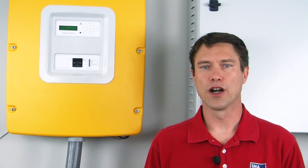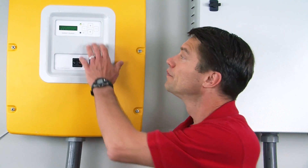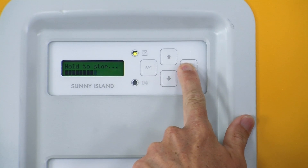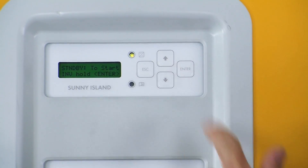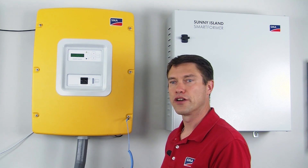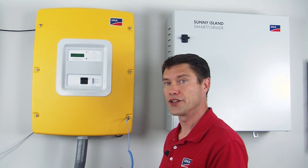When the system is ready for the firmware update, it is time to place the Sunny Island Master in standby mode. With the system in standby, we're ready to pull the SD card. Generally we'll want to make sure that we are grounded before we touch the SD card.